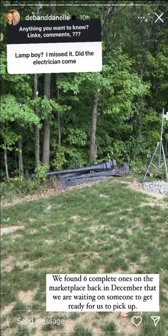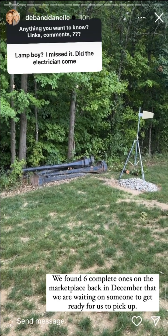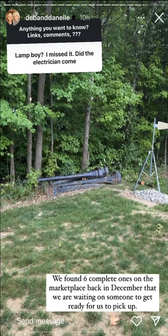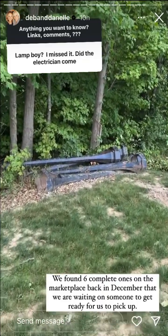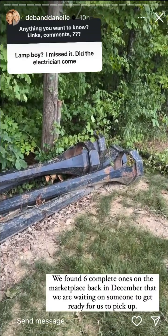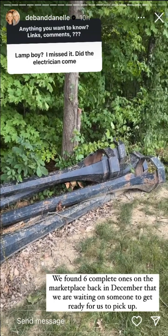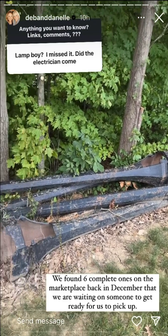The lampposts that we have had were going to be used, except we need all the innards — we need the globes and lots of stuff. We found back in November or December on the marketplace six complete lamps for a great price. He said he will get someone to remove them and then we can take them. I am still trying to get that date set.